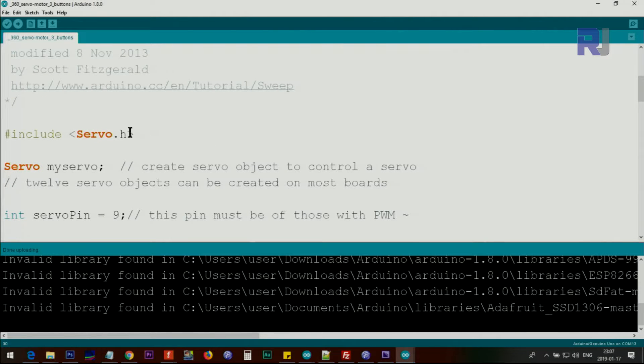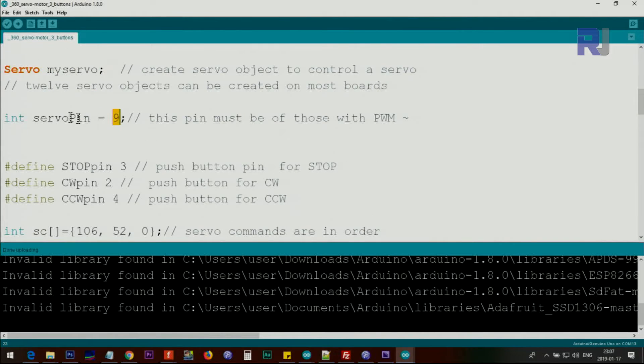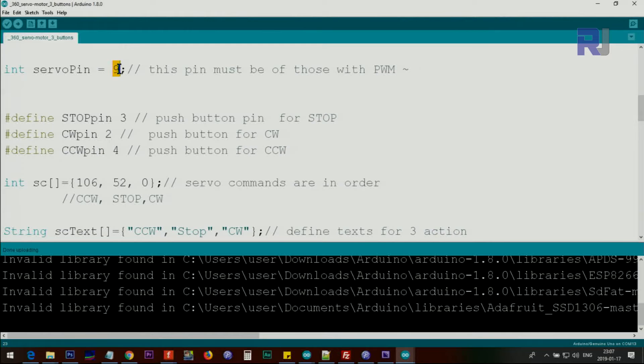Let me explain the code. We start by including the servo.h header file — you must include this otherwise it won't work. Then using the same class we create an instance called myServo. We define pin 9 as the servo pin, and pins 2, 3, and 4 for clockwise, counterclockwise, and stop — called stopPin, cwPin, and ccwPin.